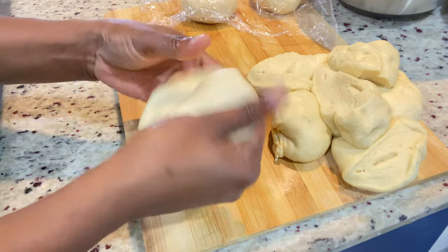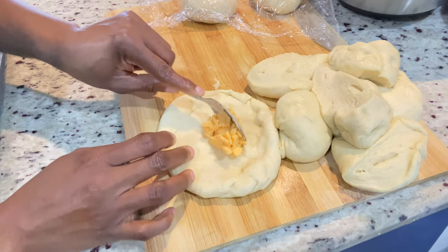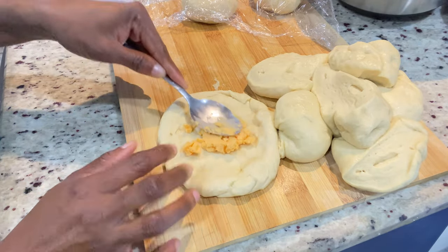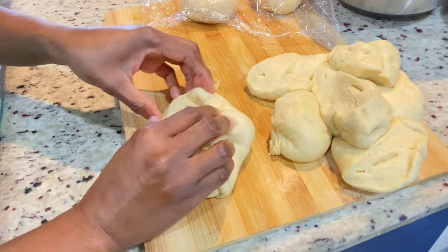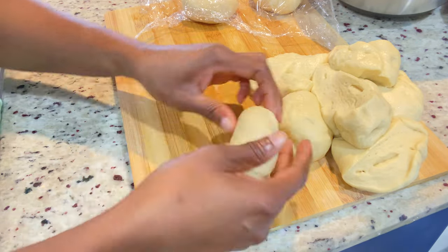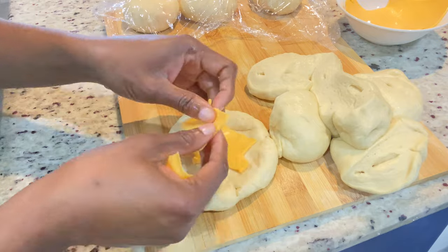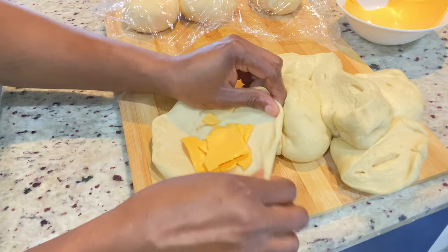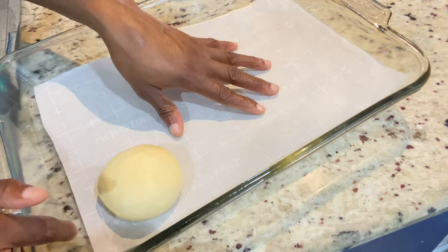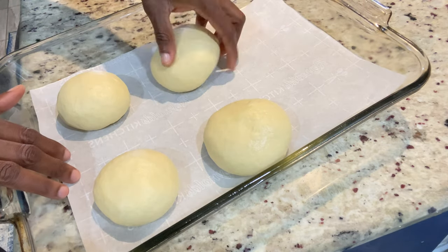Let me show you one more. Just flatten it out like you're making a roti — not too thin — add your desired amount of cheese to the center, then pinch all the sides in, create a flat surface at the bottom on your work surface, and secure the top with the palm of your hands and roll. For this one I'm adding sliced Velveeta cheese, just to show you that if you don't have Tasty cheese you can use whatever cheese you have at home.